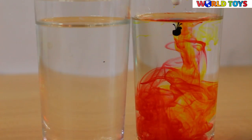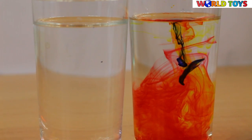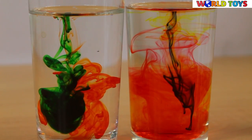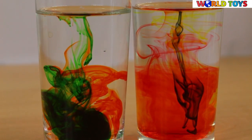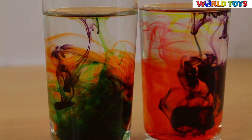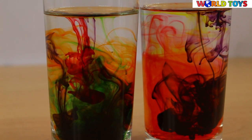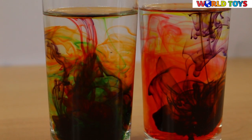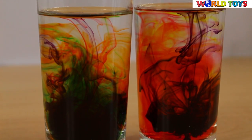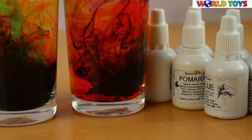Let's go! Try to create the rainbow inside different kinds of liquids.